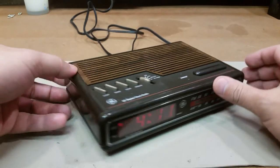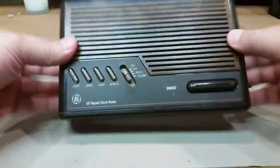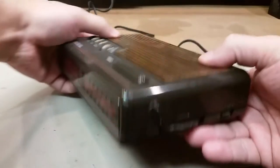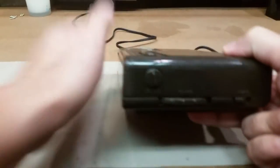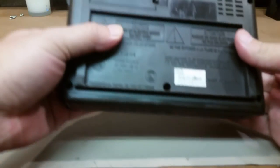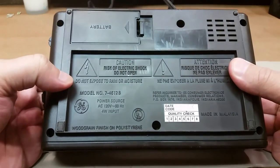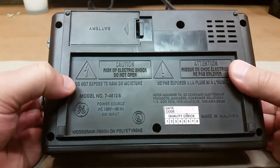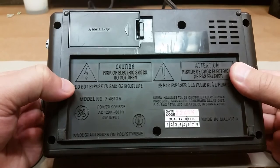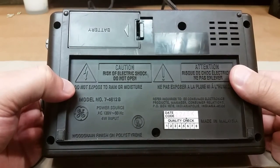To the left there's nothing. I already took the screws out on the back — there's nothing. There's a volume button, tuning, AM/FM. We'll show you underneath. Right where my left thumb is is the model number: 7-4612B, as in boy. And on the bottom right, the date code is 2245K, as in king — made in Malaysia.